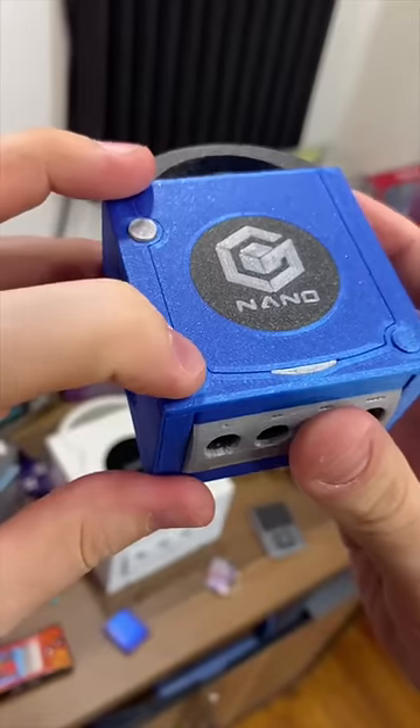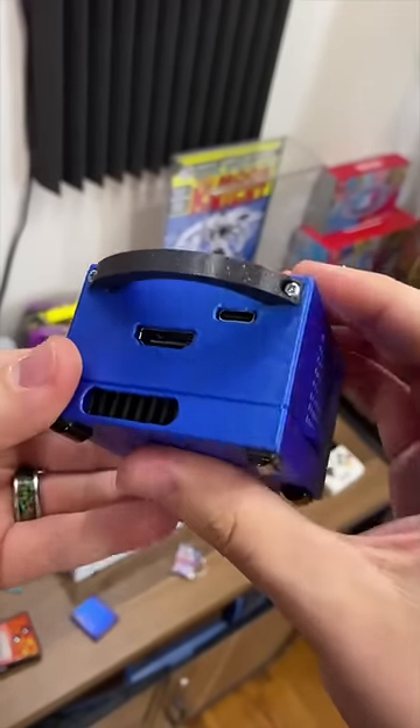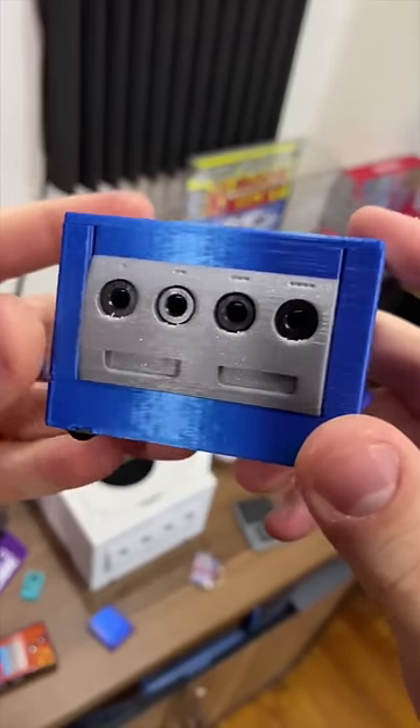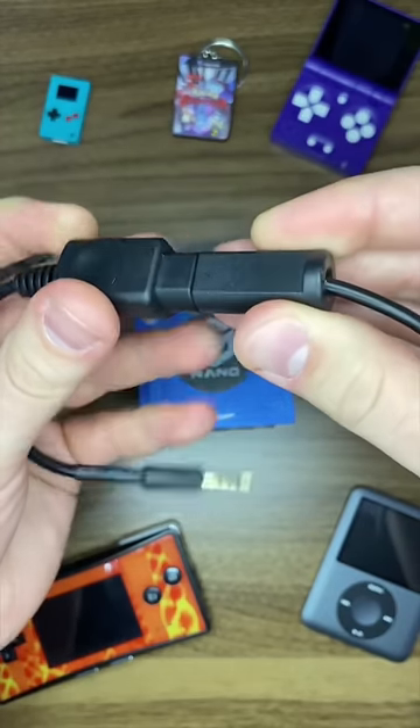All of the top buttons work, though some have new functions such as Bluetooth pairing for a Wiimote. Around back is your USB-C power and HDMI port, and around front are your working controller ports, using headphone jacks attached to a GameCube controller adapter.